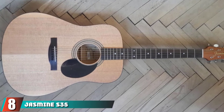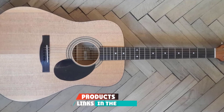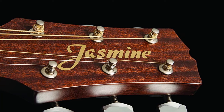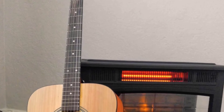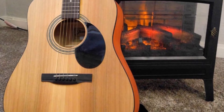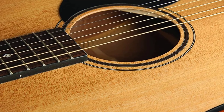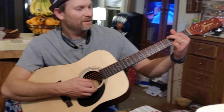The number 8 position is held by the Jasmine S35 Acoustic Guitar. This acoustic Jasmine guitar boasts a bright and bold sound. The S35 was designed by Takamine Acoustic Guitars, a Japanese guitar company synonymous with high-quality guitars. Unlike Takamine guitars, the Jasmine S35 is produced in China. It's well-built and sturdy with a slim neck and a 25-1/2-inch scale length, providing excellent playability. The Jasmine S35 has a laminated spruce top rather than a solid one, something that is expected from a guitar that costs under $100.